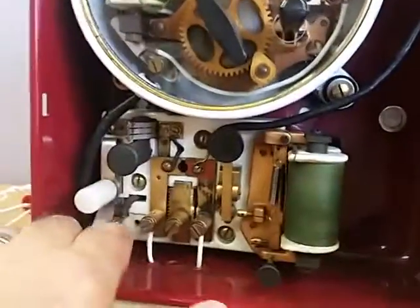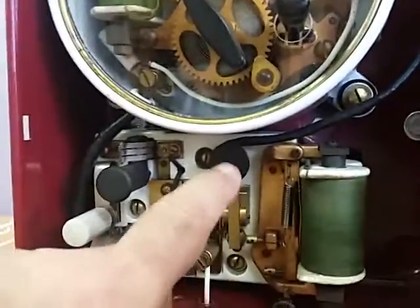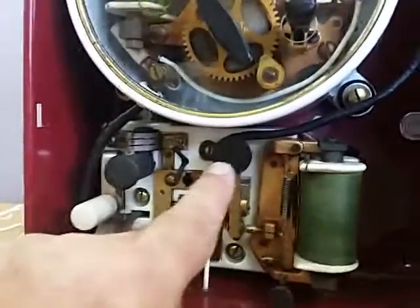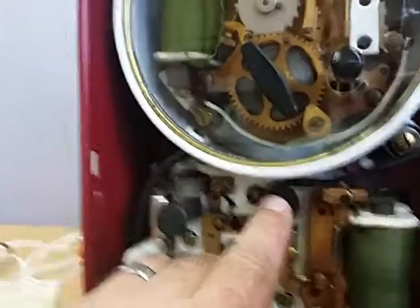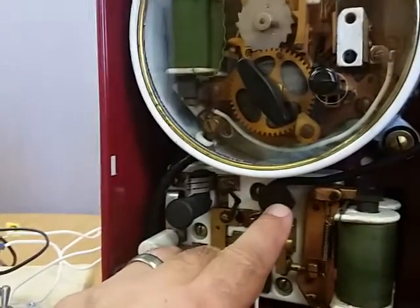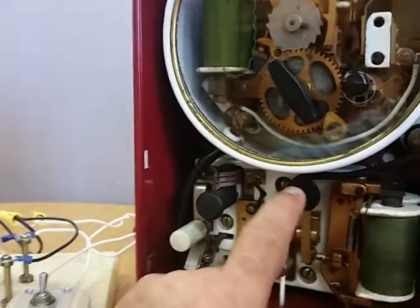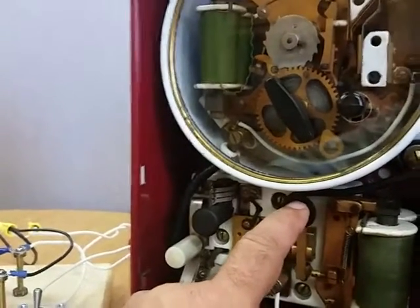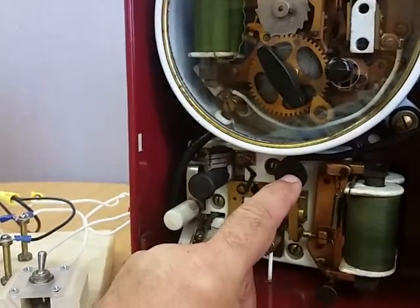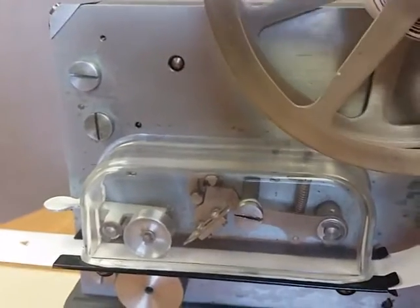Another cool thing with these units — it's kind of a telegraph message system. A fire chief or any fireman who has a key to this call box can send a code. They would have several codes that the fire station would understand. You can send out whatever you want manually, and the punch register will show what's being sent.